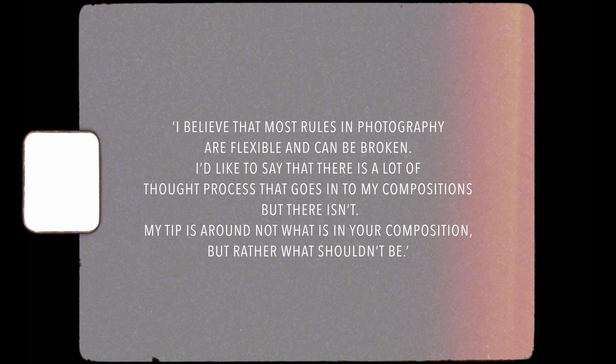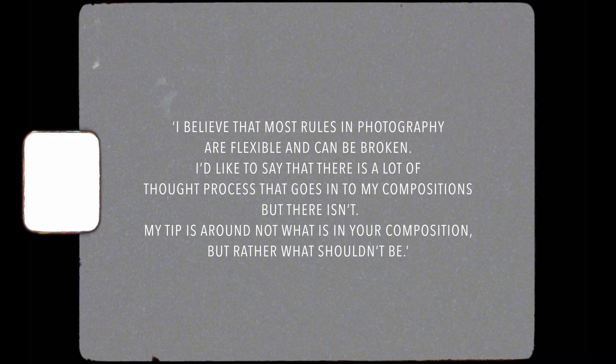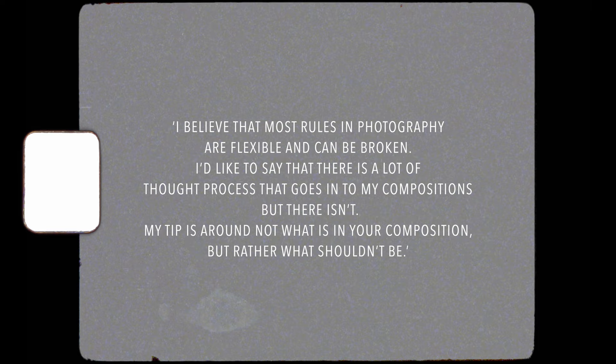Ovi's tip for composing 6x6 is: most rules in photography are flexible and can be broken. His tip is around not what is in your composition but rather what shouldn't be. I think that's a really interesting point — a lot of the time when composing an image you're focusing on the elements that are there, and you don't take time to think about what shouldn't be there until afterwards in post-processing. So it's important to slow down and look at what is in the frame and what you don't want to be in the frame.